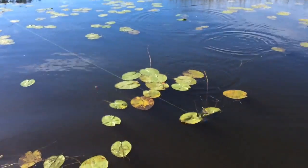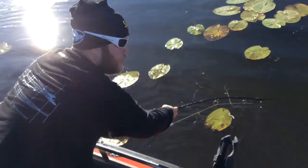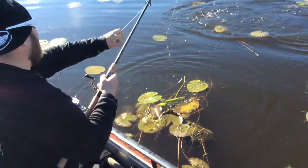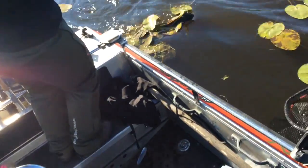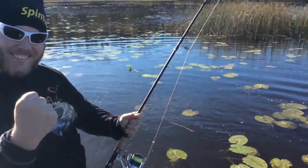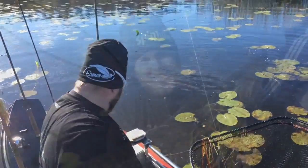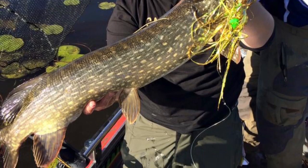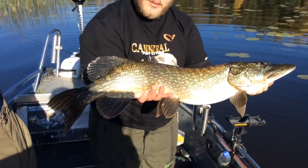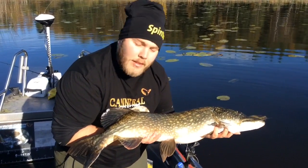Jacob, will you take the net? Put the engine up. Wow — very good! Yes! Nice one, really nice one — on the disco fly. This is what we came looking for, boom, nice! 100cm, around 7kg I think. Good pike, big pike on the disco fly. Let's put her back.